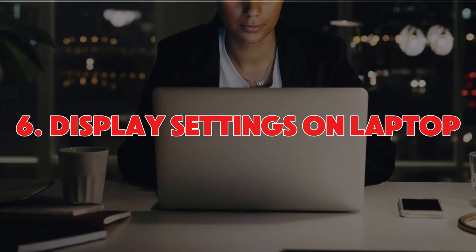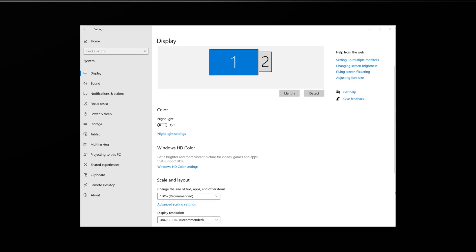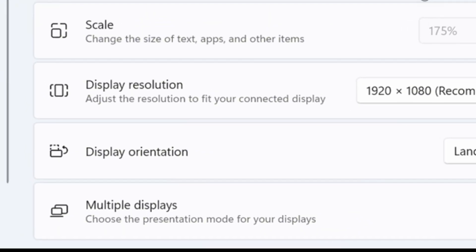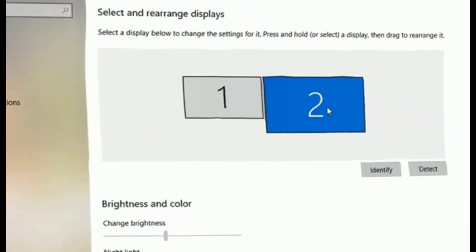Number six: adjust display settings on your laptop. If the screen is still not showing up, head over to your laptop's display settings. Go to Settings > System > Display and look under Multiple Displays. Click Detect to force your laptop to find the monitor, and if you're using a wireless display, click on Connect.